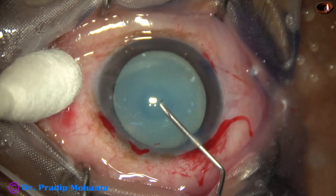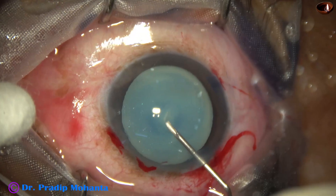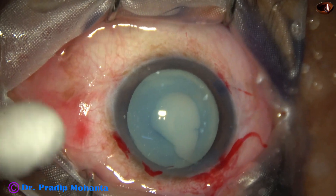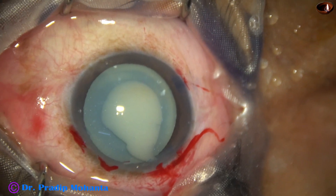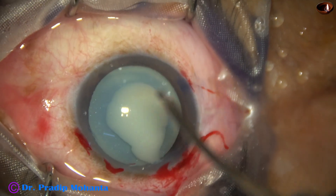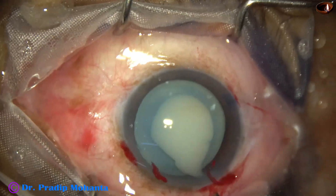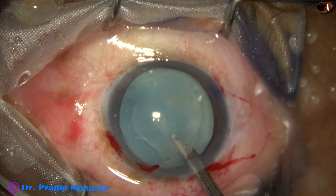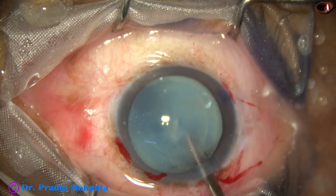After making the main incisions, I make a puncture on the anterior capsule with a 26-gauge bent needle. In this case, I have used Hyalucote, which is a combination of sodium hyaluronate and chondroitin sulphate. As soon as I make a puncture at the center of the anterior capsule, milky fluid comes out.